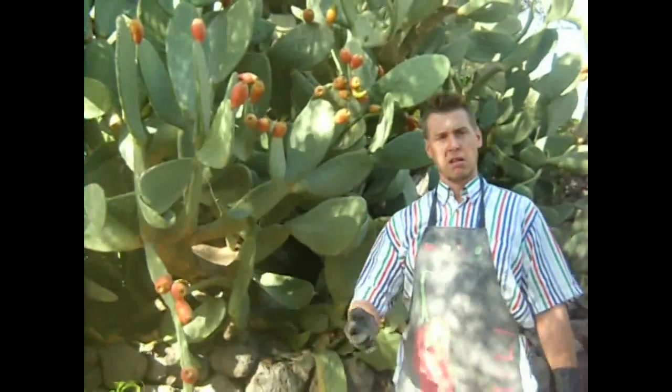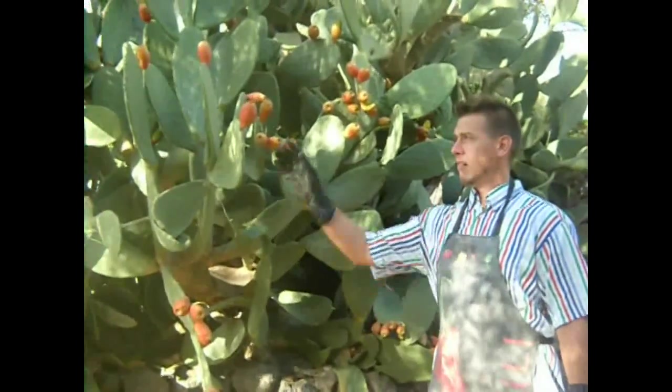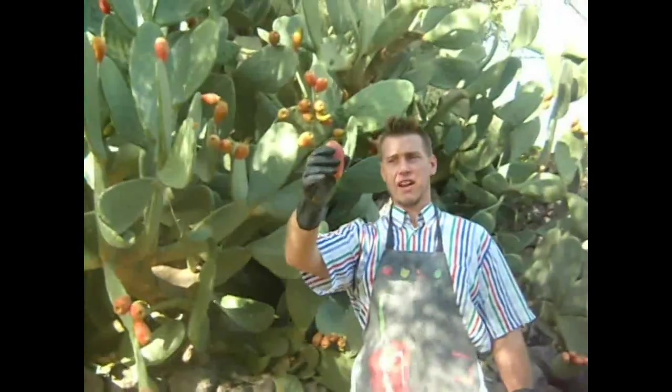I am Atomic Bob. Today I will show you how to make mustard with prickly pears.